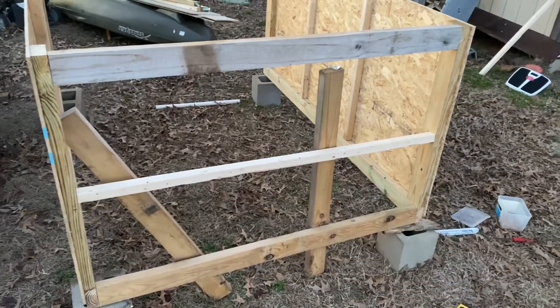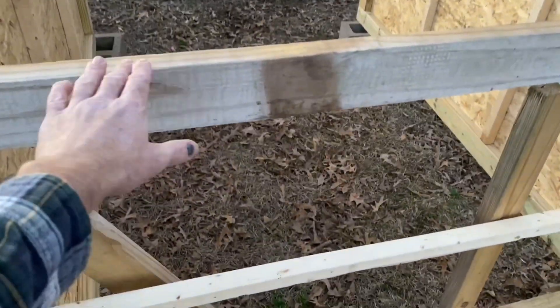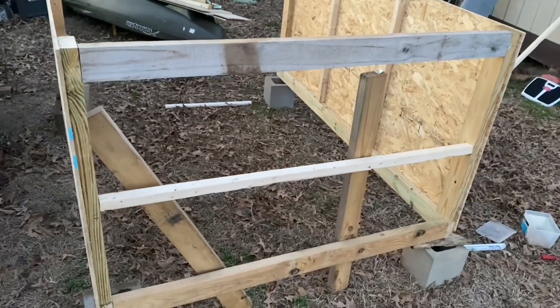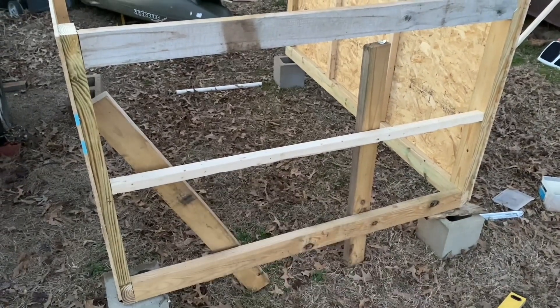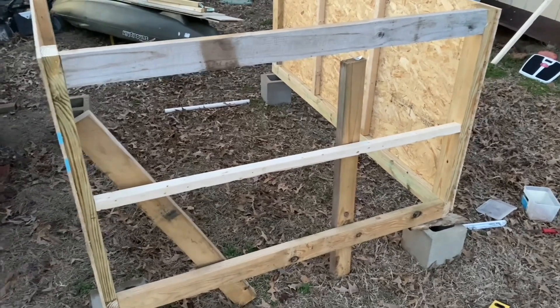I'm running out of daylight, but I just put these three rails on and came up with approximately 13 pounds of added weight. That brace right there and that brace right there I'm going to take off — I just had those there to hold my rails up while I got them screwed into place.